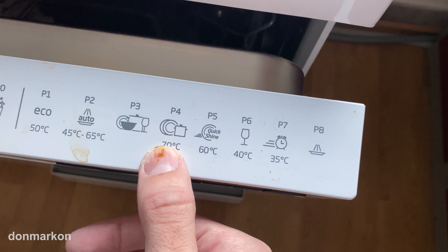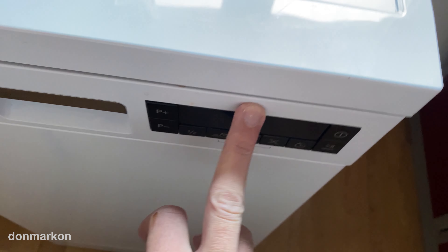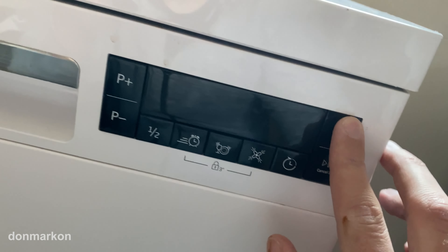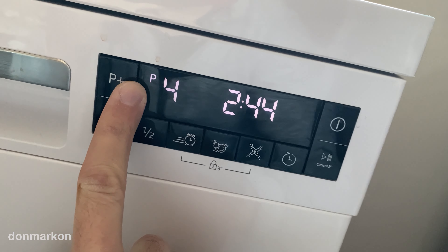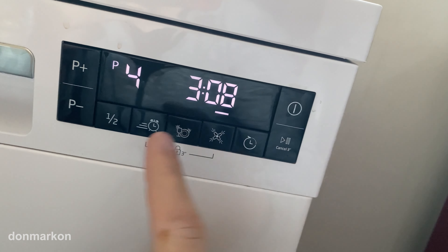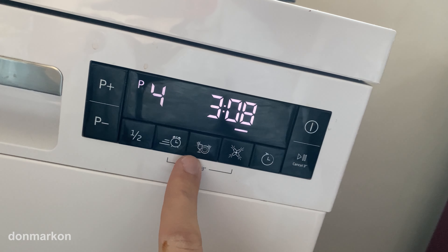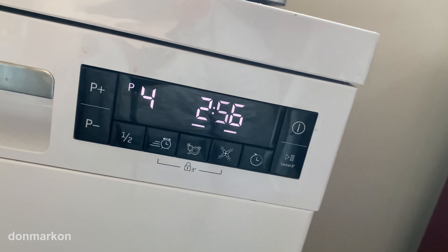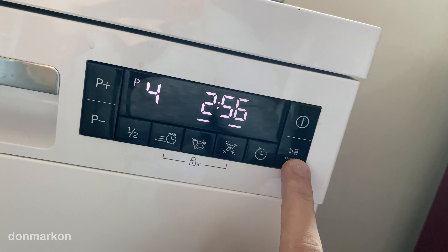The program: I will use program 4, which is an intensive program at 70 degrees. I will use Aqua Intense and Sting Gloss, which I believe adds one additional wash at high temperature. And that's basically it — we can start the program now.